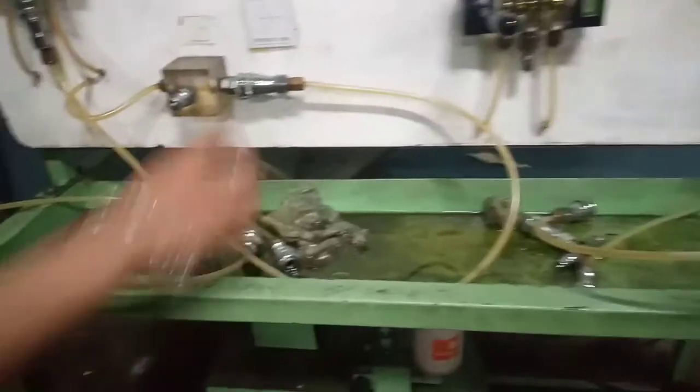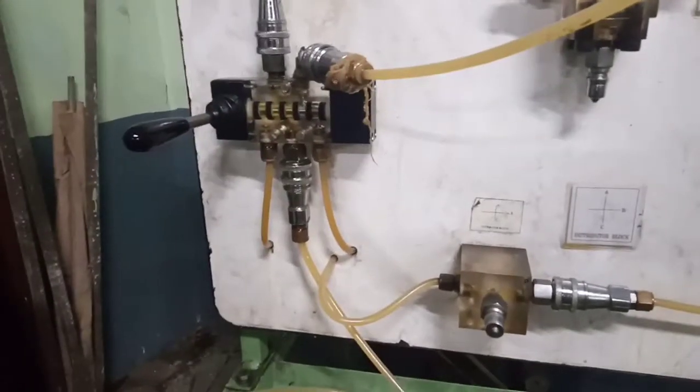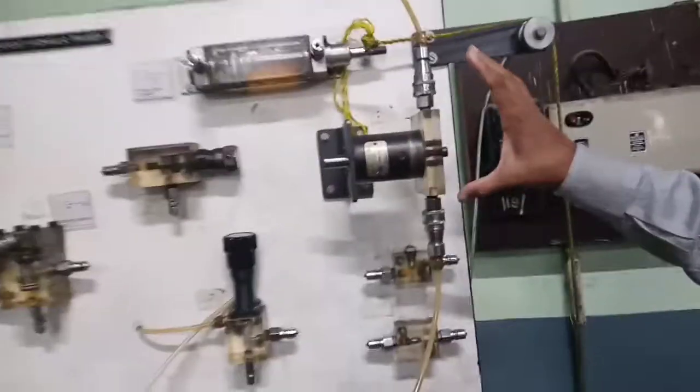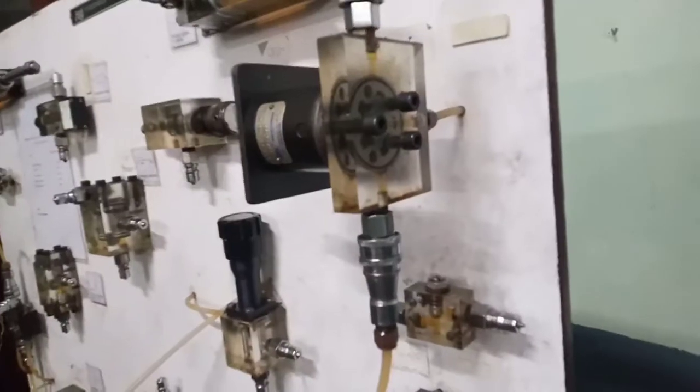That port is connected to the pressure port of the DC valve, and the two working ports of the DC valve are connected to the two working ports of the motor.